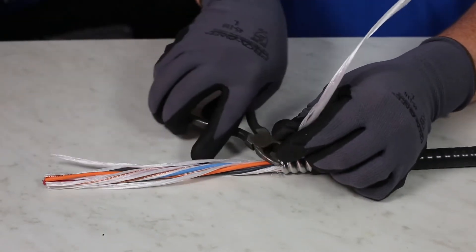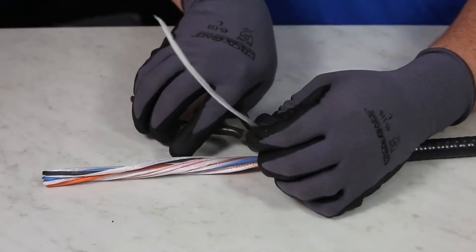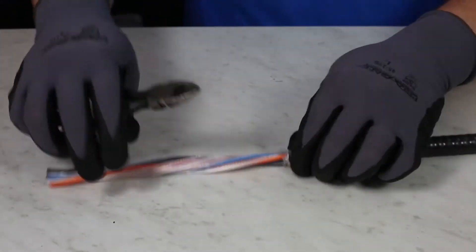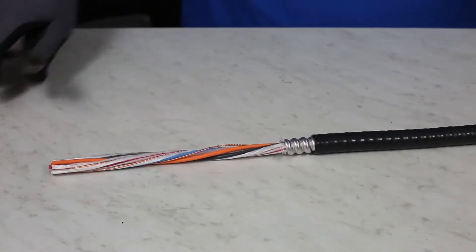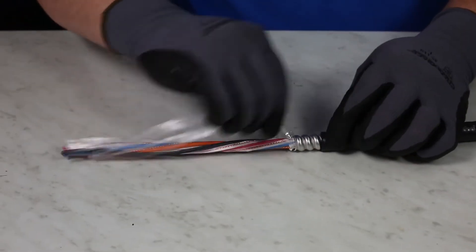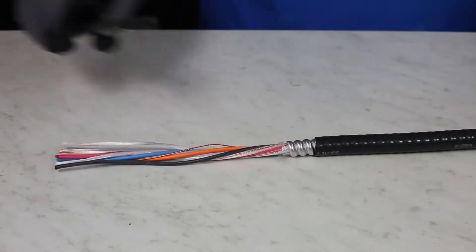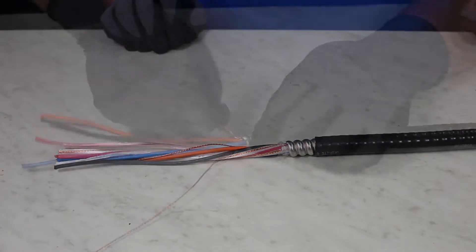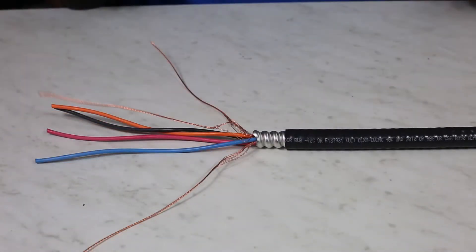Separate each conductor and be sure to check to make sure there are no nicks in the wires. If there are, then this cable will have to be done again. While separating the conductors, if there are any multi-grounds, they will need to be separated as well. One method is twisting the grounds near the base to make sure that they are separated enough to have compound around each core.